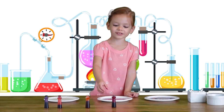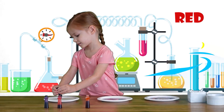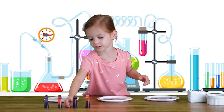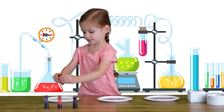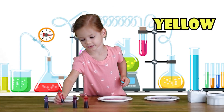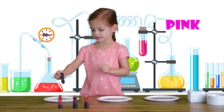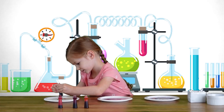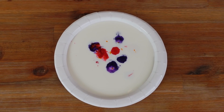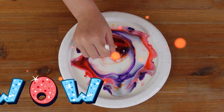Let's make one of all the colors — let's see it! Red. One red dot. Yellow. Purple. Pink. Purple. Wow!